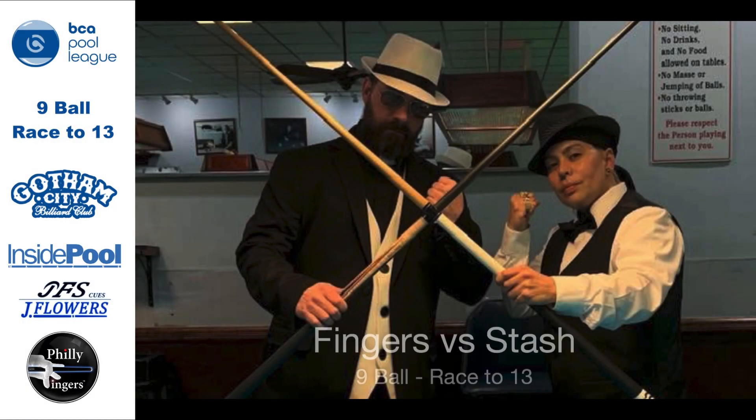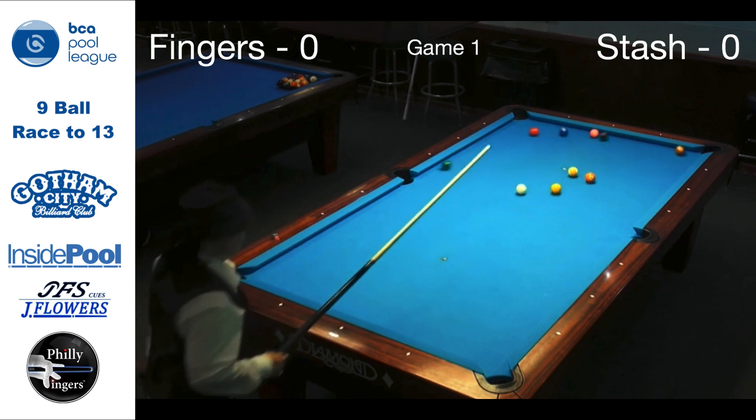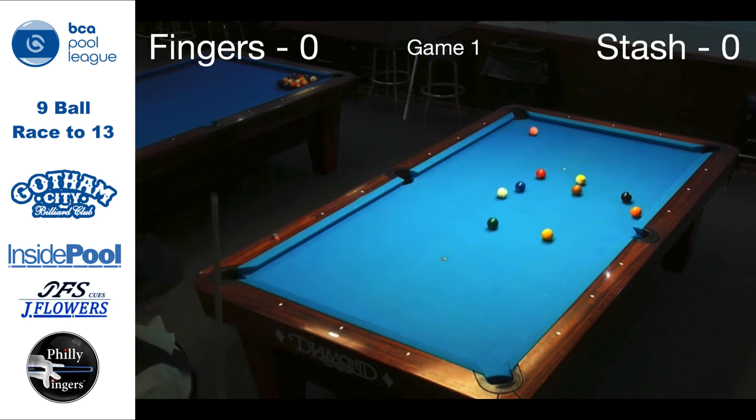Philly Fingers here, going over the highlights of a 9-ball race to 13 match. I will be fast forwarding and focusing on the break and key areas when the match takes a sudden turn.